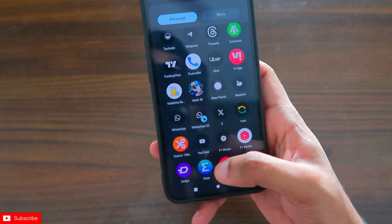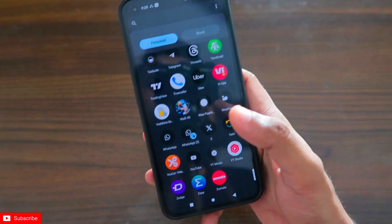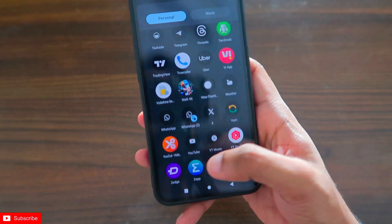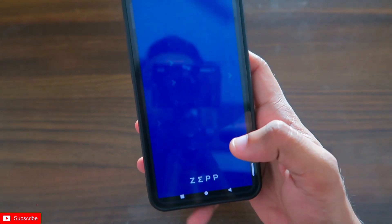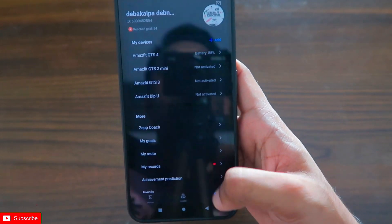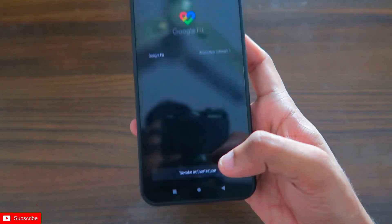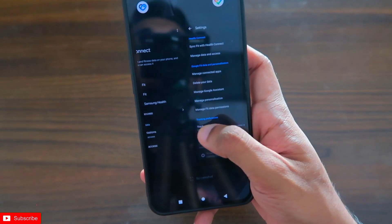To transfer fitness data from the Zepp app to Google Fit and Samsung Health, first you need to connect Zepp to Google Fit, because there is no direct way to transfer from Zepp to Samsung Health. Open the Zepp app, go to Profile, then Add Accounts, and connect the Google Fit app by clicking on the Connect option. Once connected, your fitness data will be transferred to Google Fit.